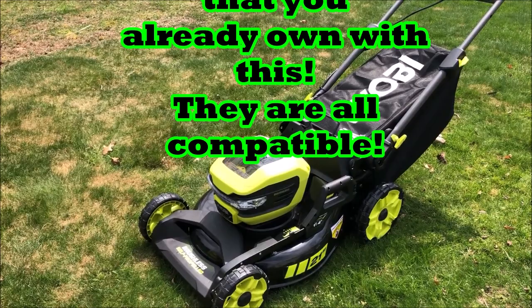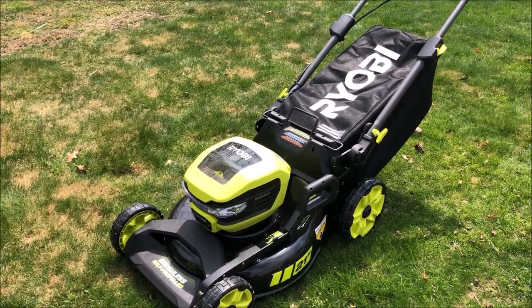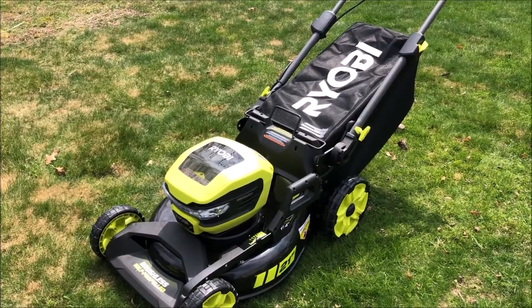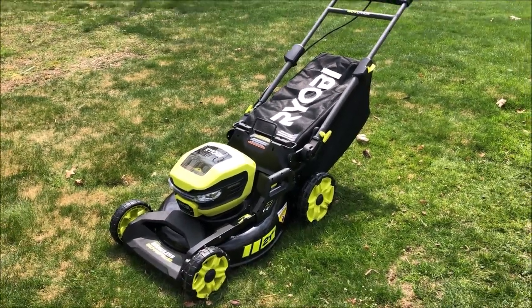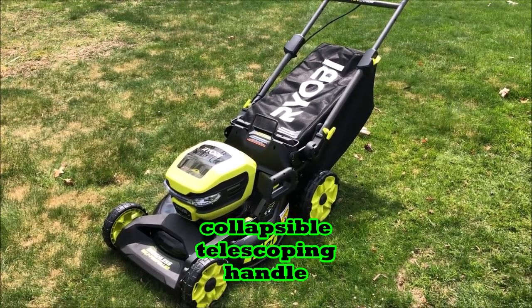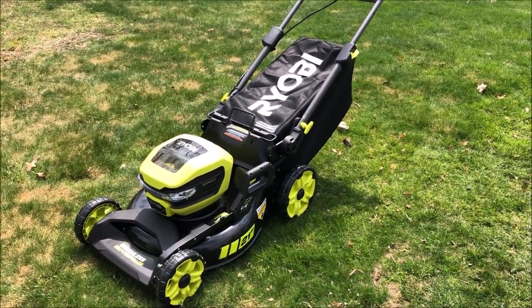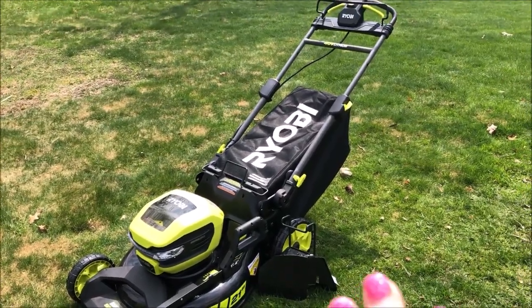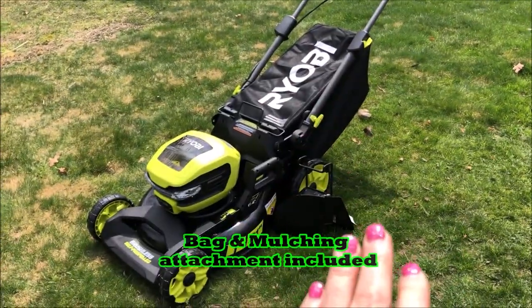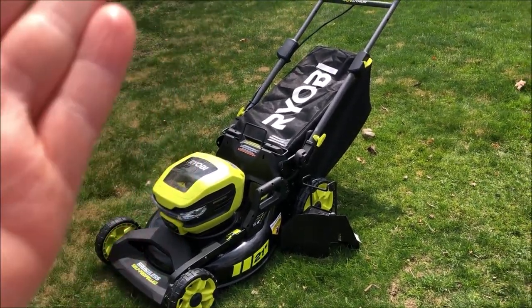It has a 7.5-amp-hour battery and a charger that comes with it. It's also a self-propelled rear-wheel drive and it has maximum power and runtime because it is brushless. One really big sell point for me is that it has a collapsible handle, so it makes it really easy for storage when you don't have a lot of space. It has not only a bag, but a mulching attachment so you can take the bag off and actually mulch, giving you optimum choices while taking up minimal storage space.